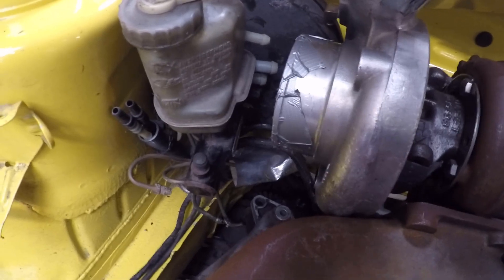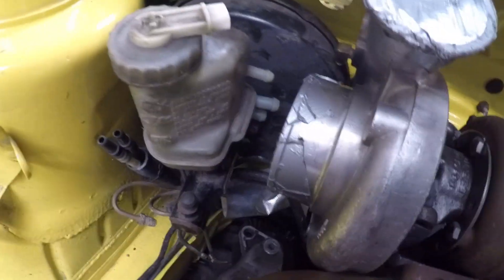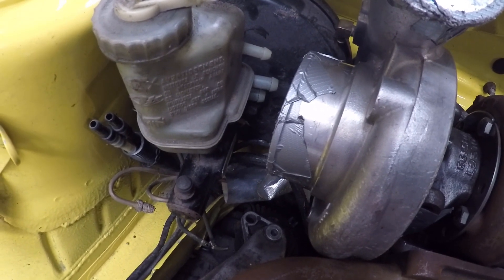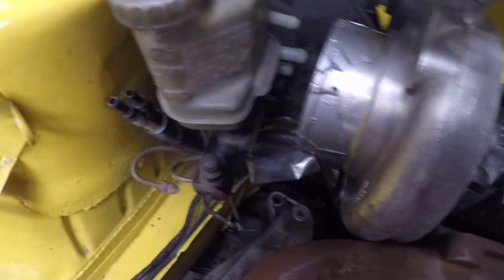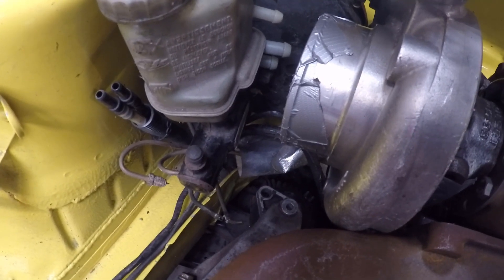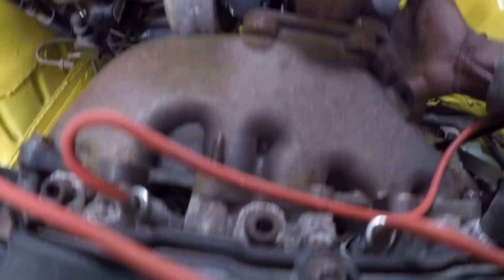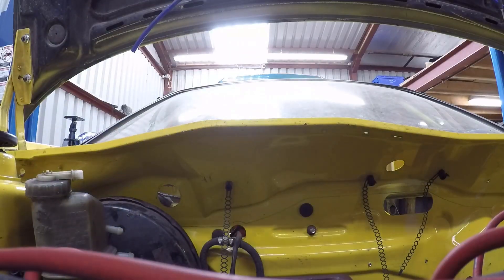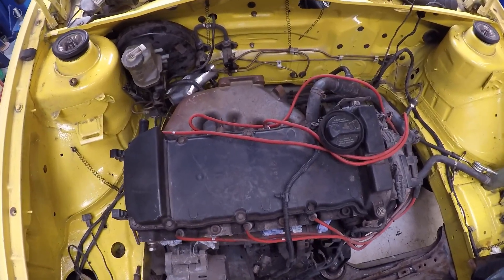As you can see, it doesn't matter where I put it — the compressor housing is quite big, so it's right up against the servo and very close to the master cylinder. That means I don't have a good way to route air into it, and I don't fancy using just a mesh with no filter. So this manifold is clearly not going to work with this turbo. That's not going to work — we need to move on to Plan B.